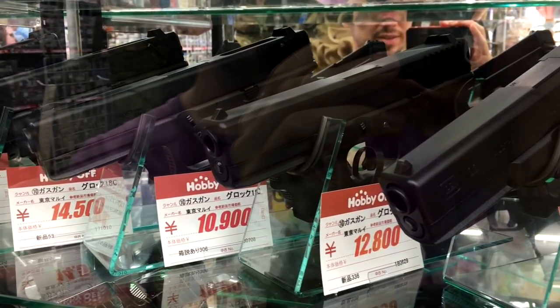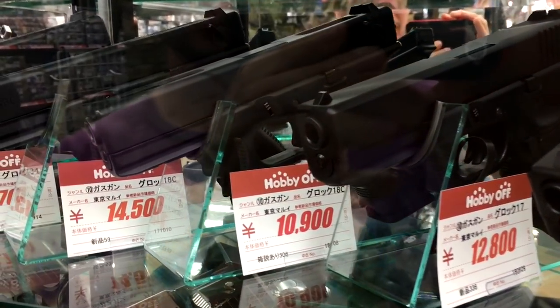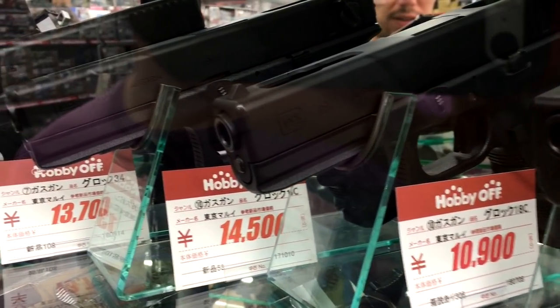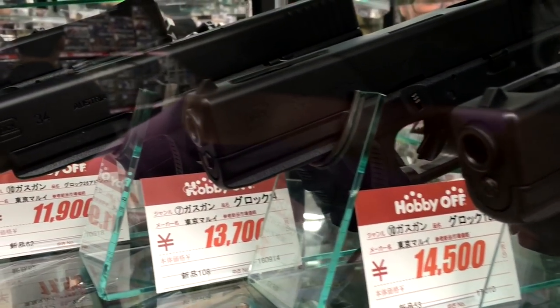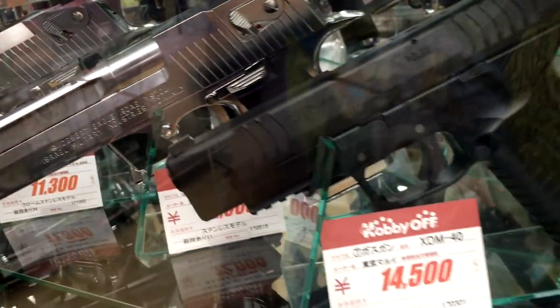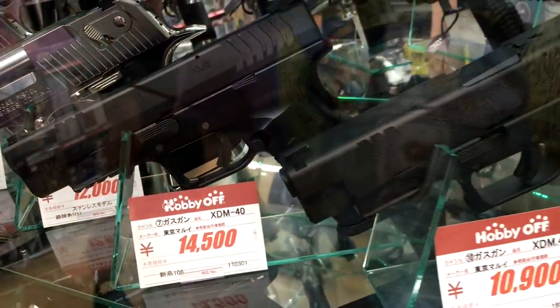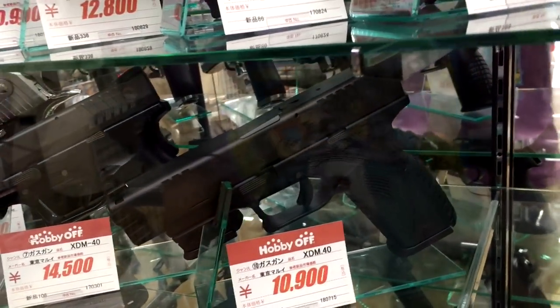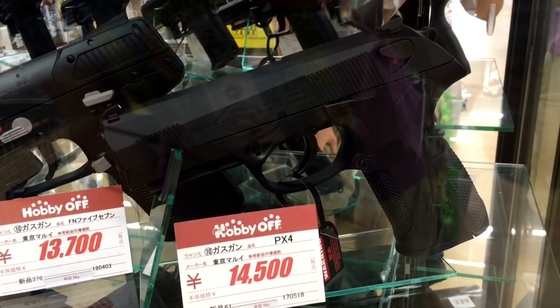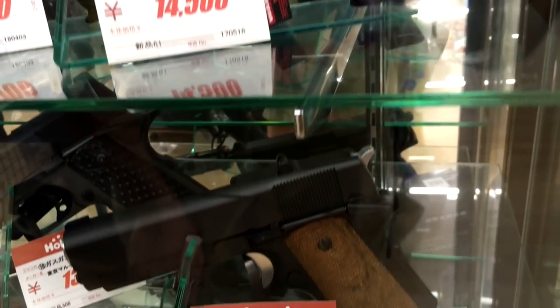We're not at a gun shop, ladies and gentlemen. This is Hobby Off, which is right next to the Hard Off that we'll be going to in just a moment. I'm here in Ube in southern Yamaguchi prefecture, and Japan has a love of toy guns that I've never quite understood, especially with these airsoft guns. There's no really distinguishing features between these and the real thing, and it is absolutely fascinating how detailed and how real some of these things get.